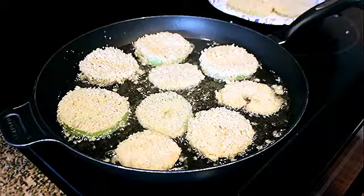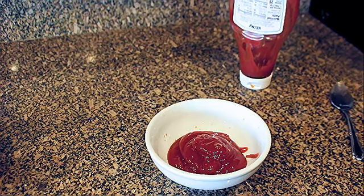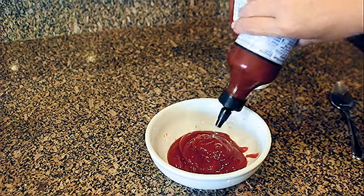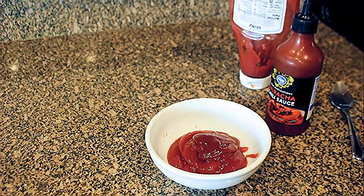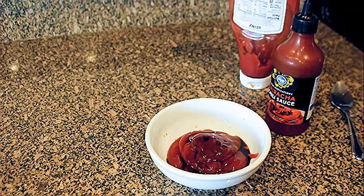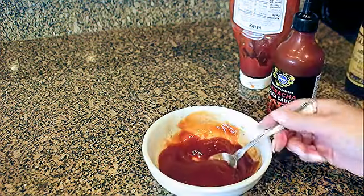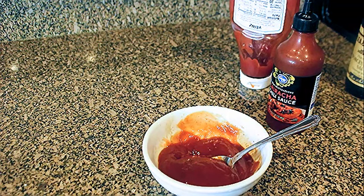Don't touch them until they get brown, then you can flip them. When we were younger we used to eat fried green tomatoes with ketchup, so I thought I'd jazz up my ketchup and add a little sriracha and Worcestershire - I already put lemon juice in it. Just mix it up - that is so good, and a little spice kick.